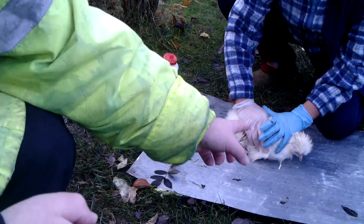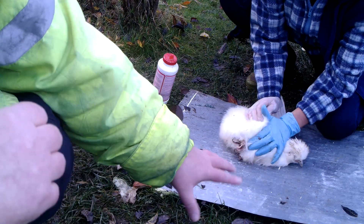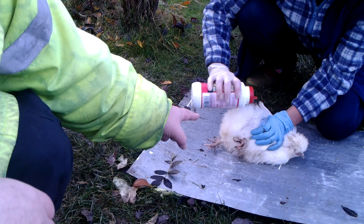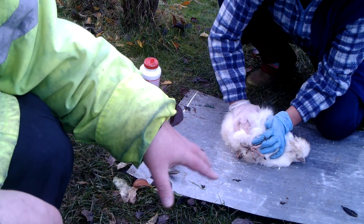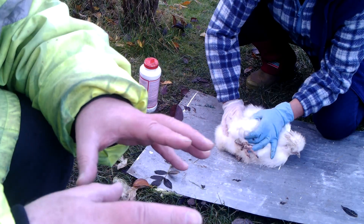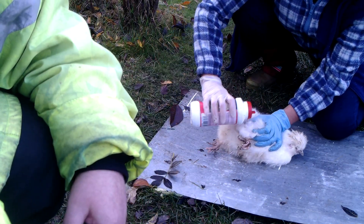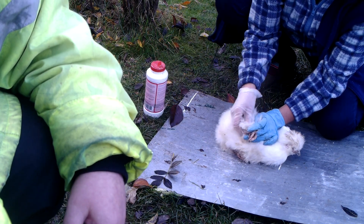Alright, this is Snowball. What Anastasia is going to be doing now on this chicken is putting some diatomaceous earth. As you can see she's spreading it around. She's going to rub it in under the feathers, under the wings, around the feet. They've got a lot of fur around their feet and that's where the mites tend to get onto the bird first.